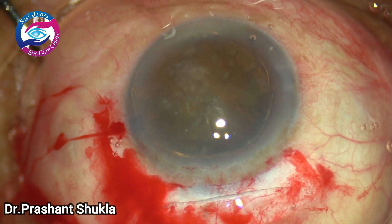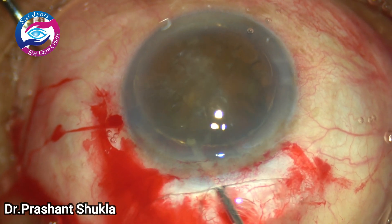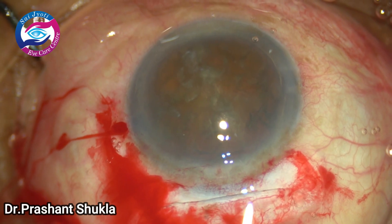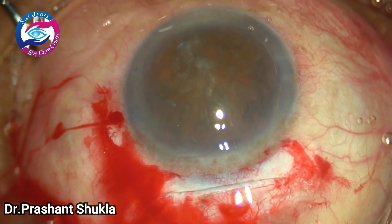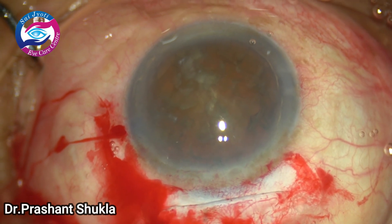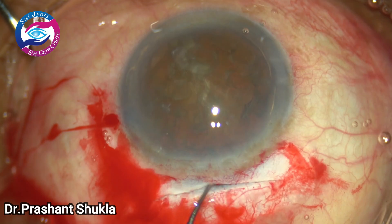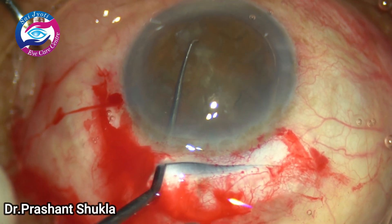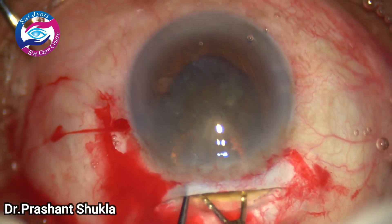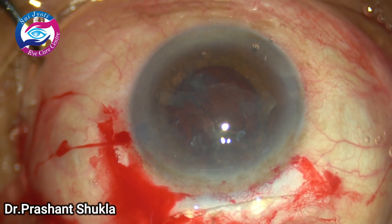Once the nucleus is in the anterior chamber, we are going to remove it using the phaco sandwich technique. Viscoelastic is instilled both behind and in front of the nucleus to protect both the cornea and the posterior capsule. The Sinskey goes in first over the nucleus to the maximum end, and the vectis goes underneath. The nucleus is sandwiched and removed from the eye.